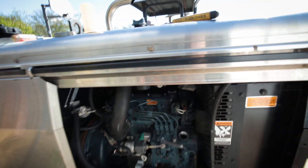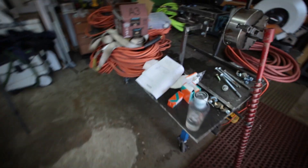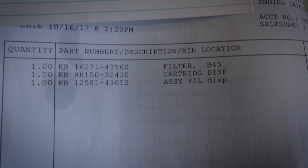There's another inline filter here, and then the oil filter. Air filter is up here. I was not able to track that down at Kubota, but I was able to get one from B&W Welder parts. Those are the part numbers for the filters.